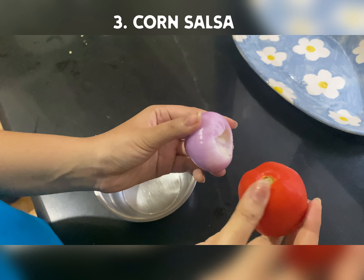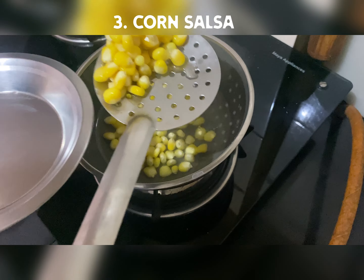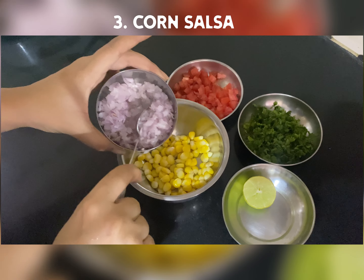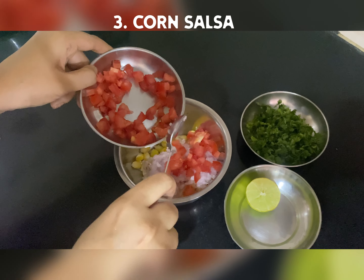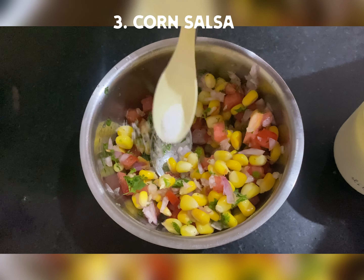To make corn salsa, I have taken sweet corn and kept it for boiling. And I have chopped tomatoes and onions. Then we are going to mix all of these with some dhaniya and lemon juice. And our corn salsa is ready — oh, I have to add salt too.